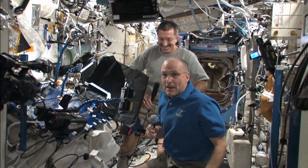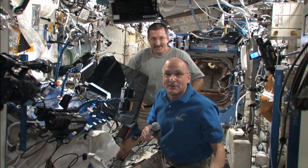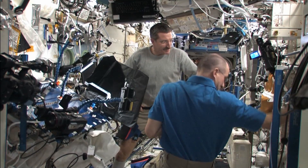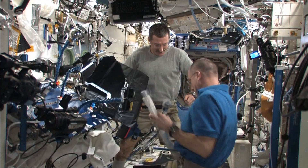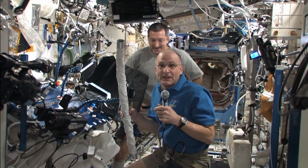Now, I didn't happen to bring a didgeridoo with me on this mission — there's not a lot of room for one. So we cobbled one up from the space station vacuum cleaner hose.